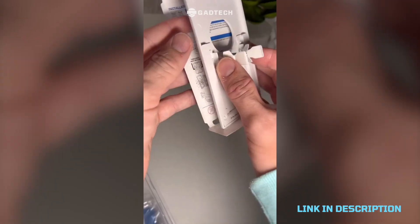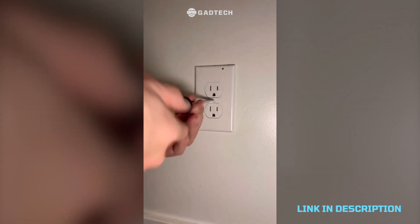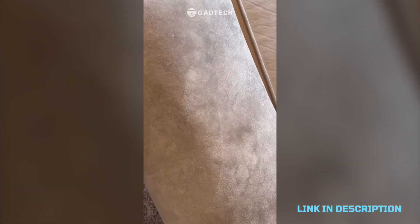This is my outlet nightlight that is so nice to have. The install is super easy and my kids love having the light at night in different places around the house — amazing.